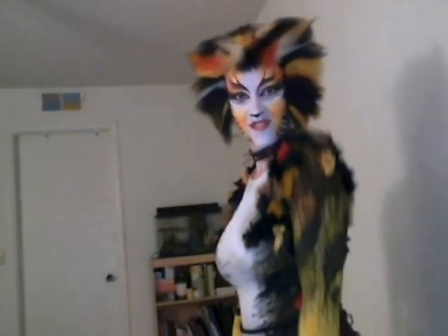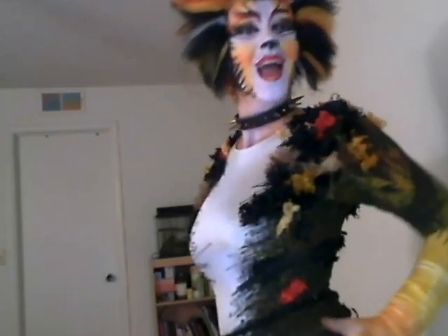Macavity, the mystery cat, he's called the Hidden Hall. For he's the master criminal who can defy the law. He's the bafflement of Scotland Yard, the flank squads in sale. But when they reach the scene of crime, Macavity's not there.